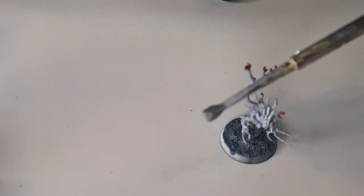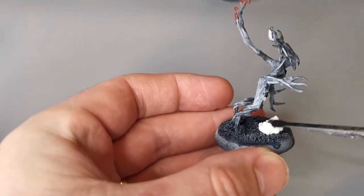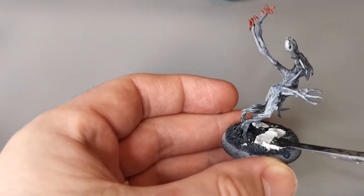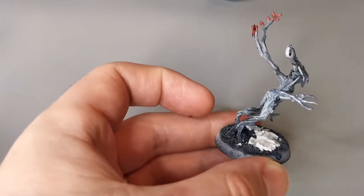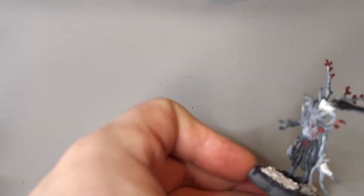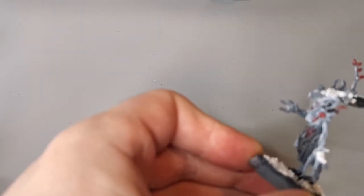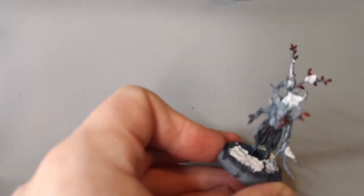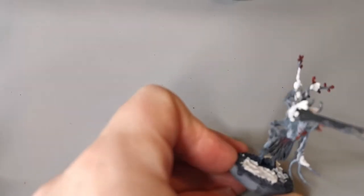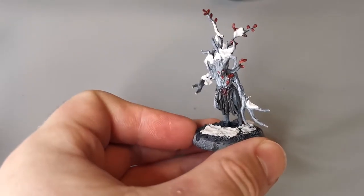Now we get to the fun part where we use our texture paint — Valhallan Blizzard from Citadel. Pick up a spatula, get some Valhallan Blizzard on the end of it, and just place it in random spots on your base. Snow falls in random areas, as we know. Then add some to random patches on the model as well — this creates a unified feel and really brings out the winter element. In my head these trees lay dormant until something comes into their forest lands, so the snow rests in crags and nooks all around their bark. Your imagination can run wild — shoulders and areas around the head in particular are perfect.